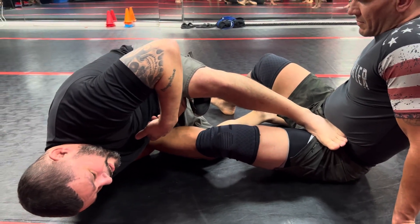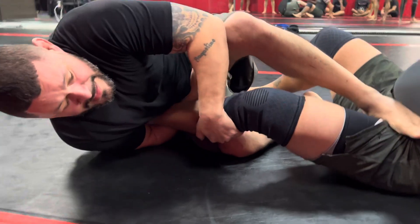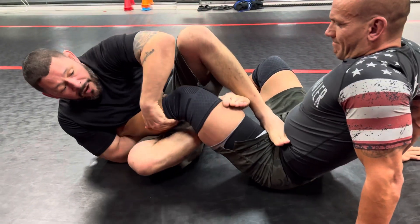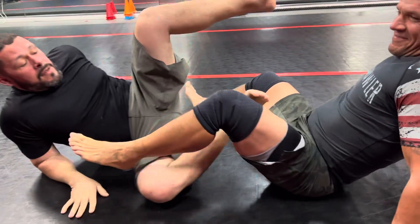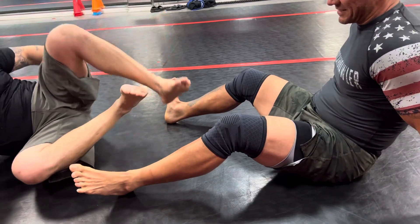So now my foot is free. I hook at his calf, just like that, so I can slide back under and I hook. All this is now is I get my ankle out. This shin kind of keeps him away, and this one helps me do the bridge.